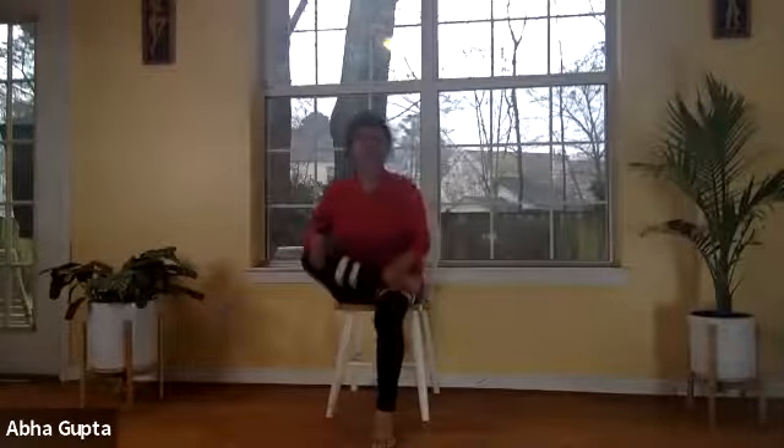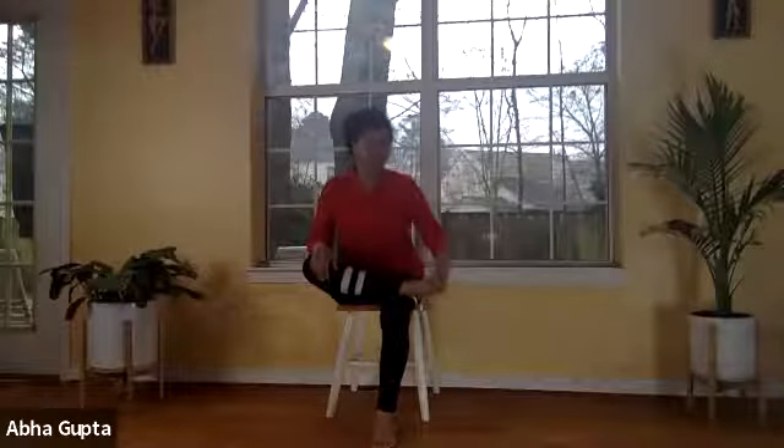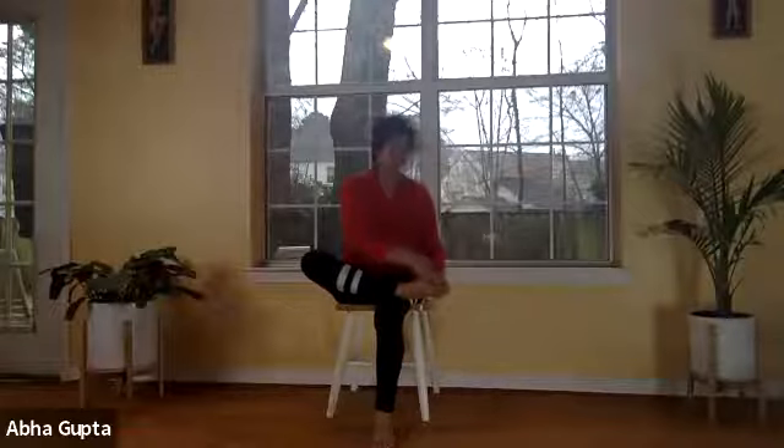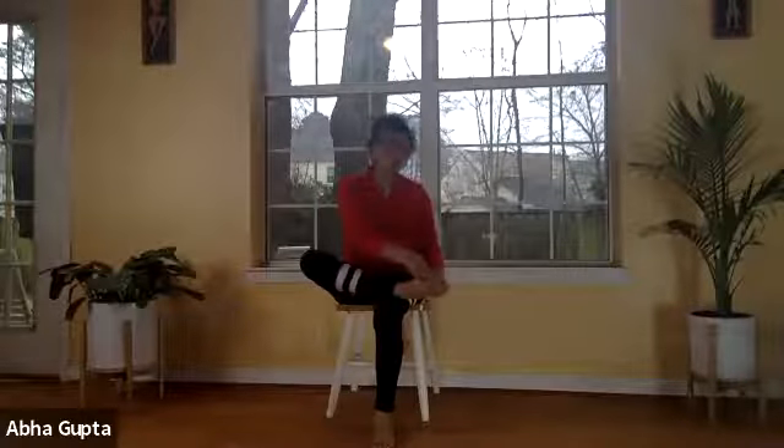Bring it down, shake it out, and catch your breath. Now fold your right leg, put it over your left thigh. Put your fingers in between the toes and shake your foot very gently. Roll it around, then in the opposite direction. With both hands, press your foot all over, giving it a nice massage. It's Valentine's Day, so we are taking good care of our body. We're talking about love today — not only for ourselves but for our families and special folks in our lives, and also love for our body.